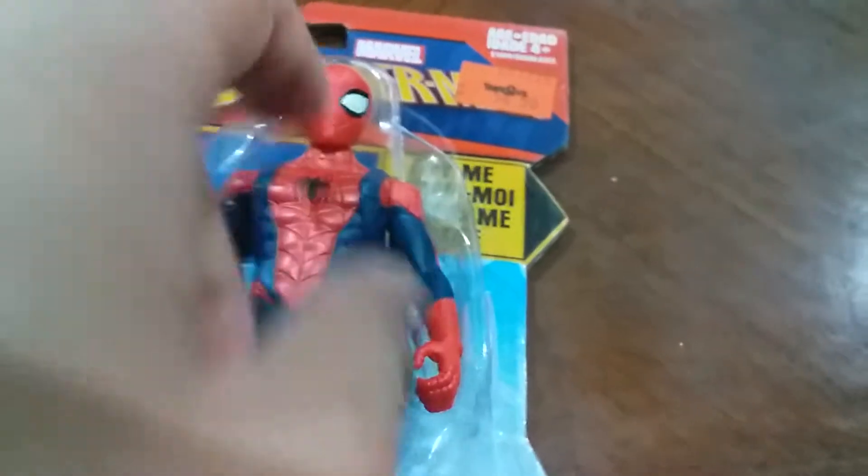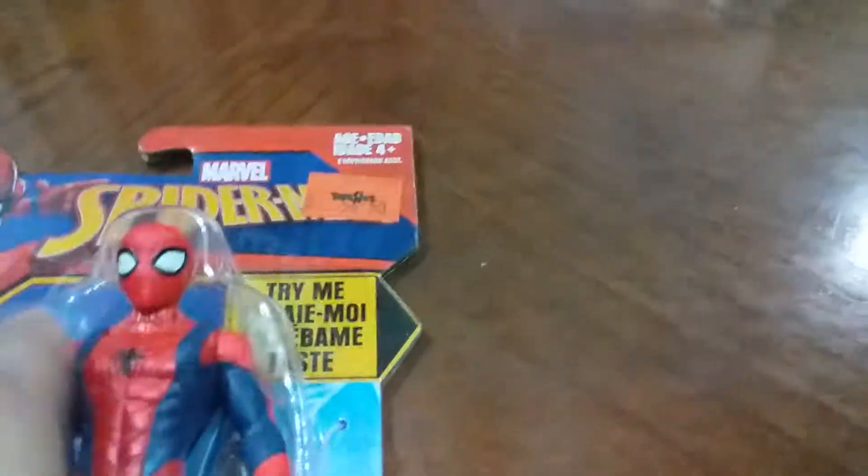It's Marvel Spider-Man. I bought it from Toys R Us for RM56.50. And also it says 'try me' here. So let's get to it, all right - I'm just gonna open this.